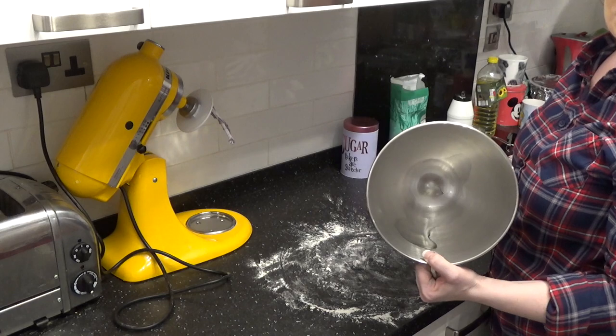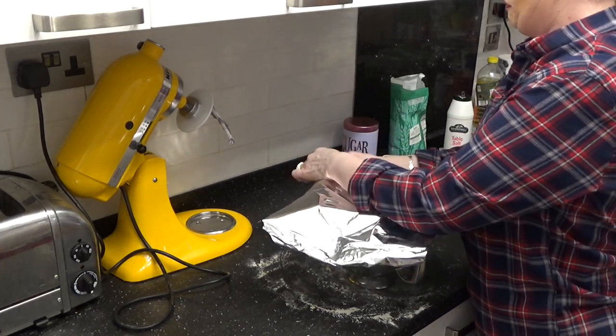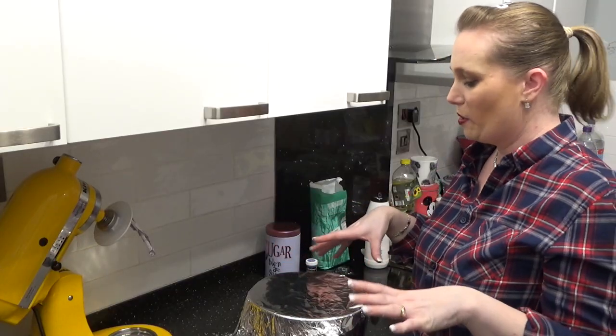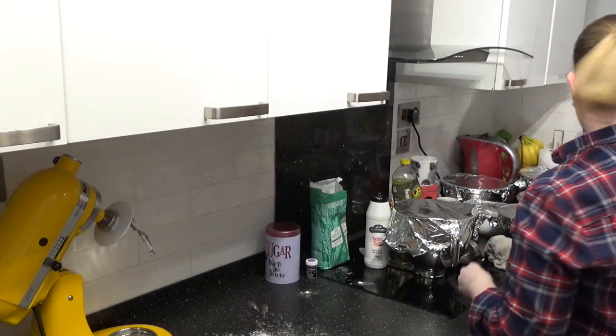I put a little bit of vegetable oil in the bowl. Normally we'd use cling film, but I don't have any cling film at the moment, so we're using foil. We'll let that rise now.